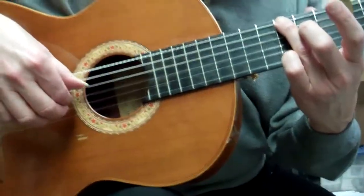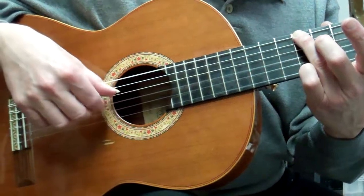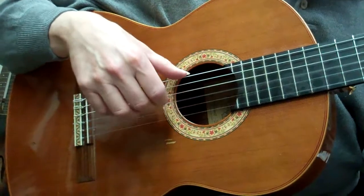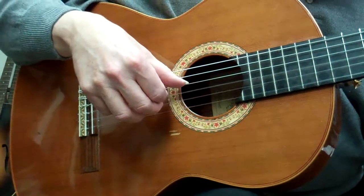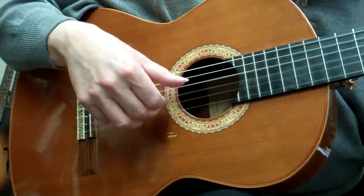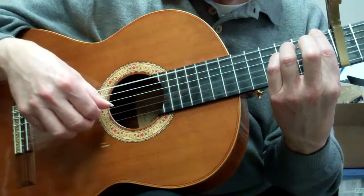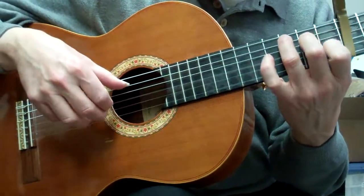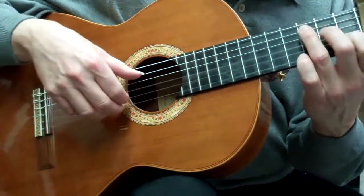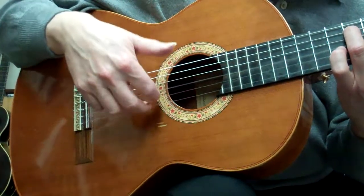I have a G chord here. I think once you see this, you'll remember too. It's basically thumb-index, thumb-middle. Your thumb is going between this string and this string, and your other fingers are here.